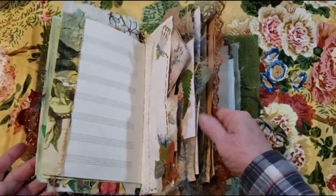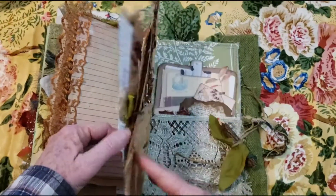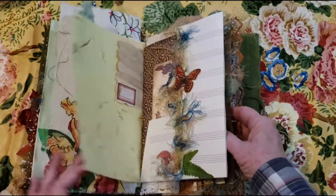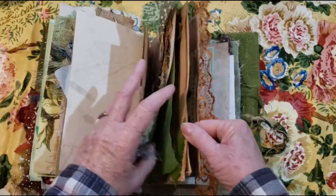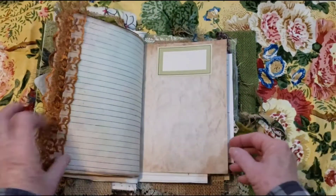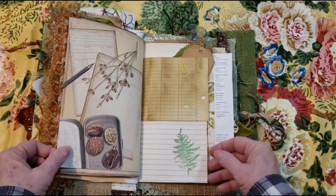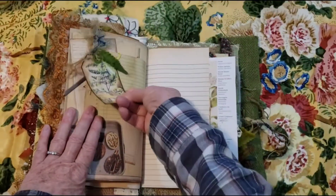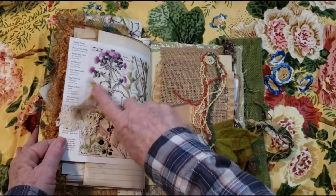I thought there was a charm somewhere I missed — oh, here it came off, no wonder. I got to put this back on, but it's like the little fairy has little stars in there, so I got to find a place to put that. And then there's lace, a little label, a little tag here, did a little stamping, and a little pretty cluster here.